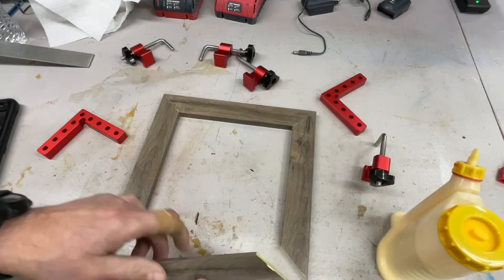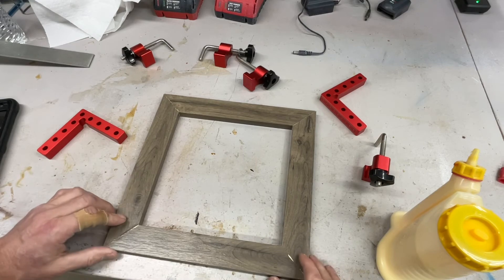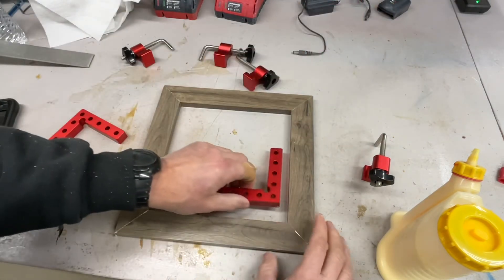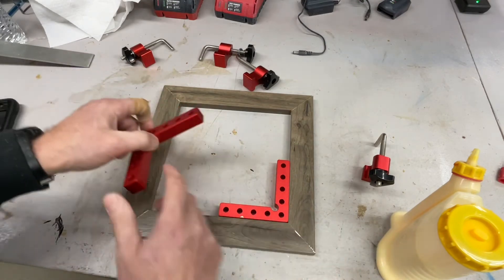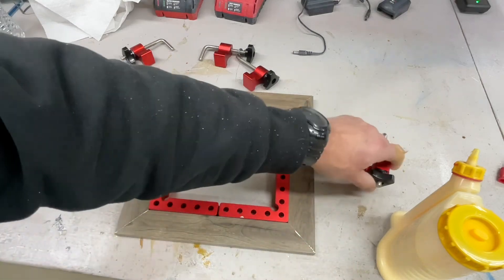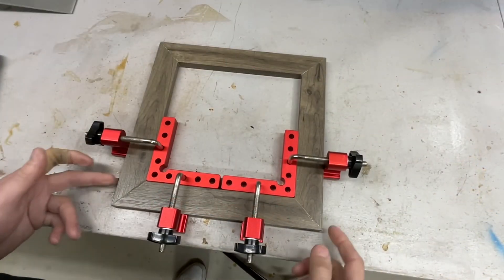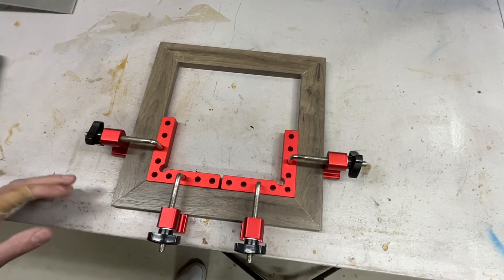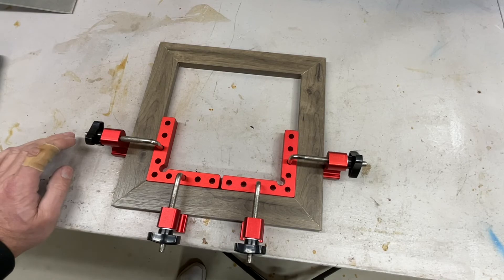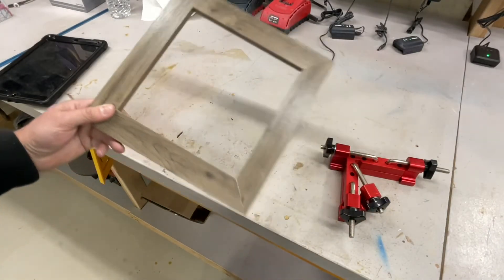Now we're going to shoot a pin in both those sides. Let's put our last side on — this makes it super simple. Line things up, put your two squares one here and one here, then put your clamps on. Throw a couple pins in, then you can take those out and your picture frame is done. These things are really super nice — there's our picture frame, easy peasy folks.